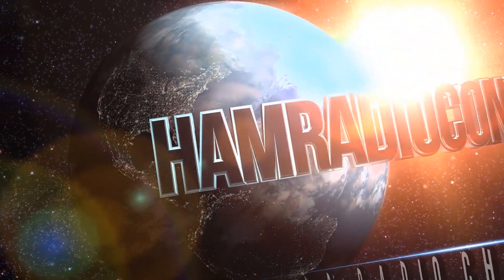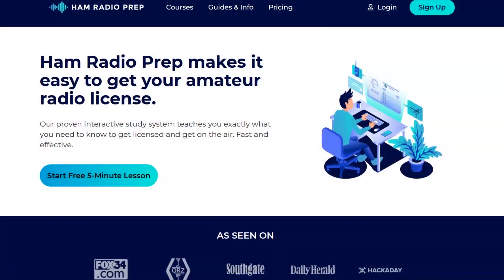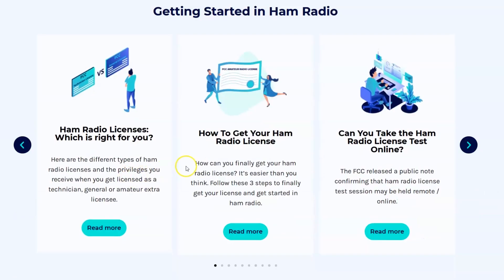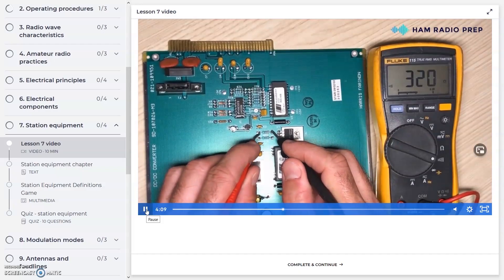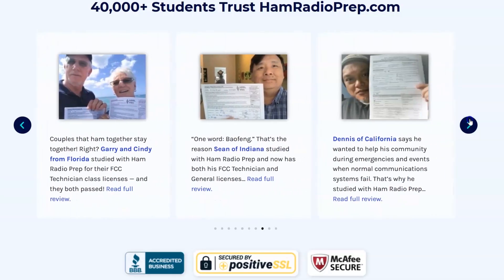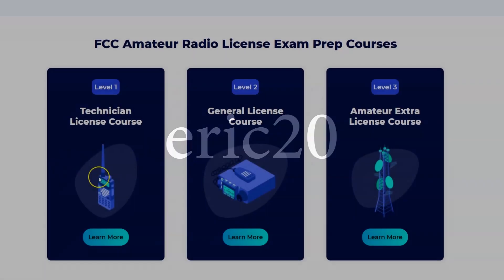Ham Radio Concepts is brought to you by HamRadioPrep.com. It's never been easier to learn about ham radio before you take the exam, and Ham Radio Prep makes it fun and guarantees your success. Use the code ERIC20 to instantly save 20% off every course you buy.